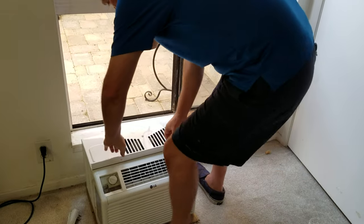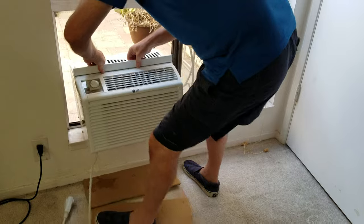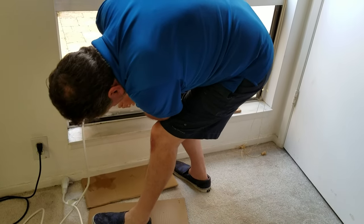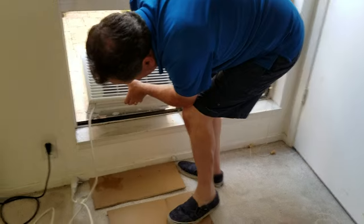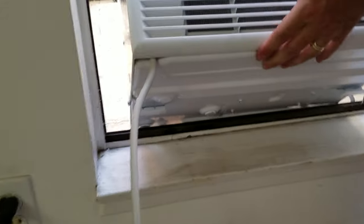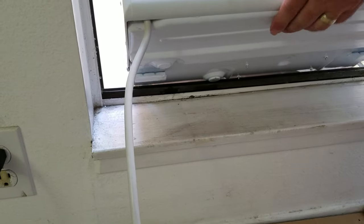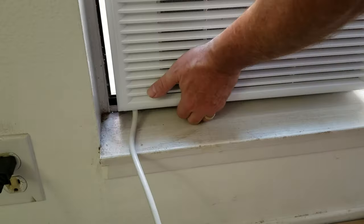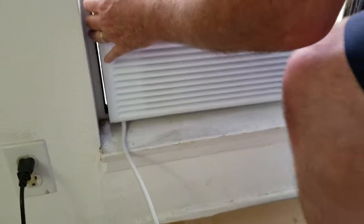So what you do is you take your air conditioner unit and you put it in your window. Make sure that the channels at the bottom — see those little bars at the bottom there? These parts right here — you want to make sure they're on the outside. And slide it back towards and they'll catch.